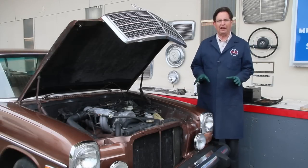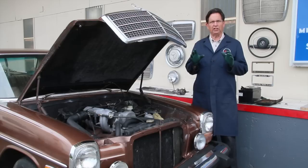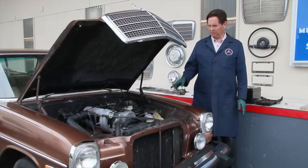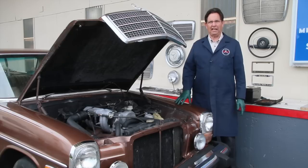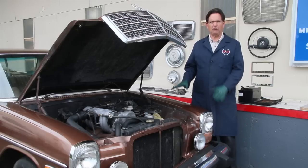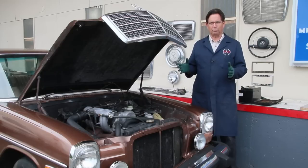If you own a 1975 to 1995 Mercedes, there's something I'm going to encourage you to do if you haven't already done that. Encouragement is the mild term, but I want you to remove the battery and inspect the battery tray. What I'm seeing now in almost 80% of the cases in these cars, you will find rust. You combine moisture with acid gassing off from the battery and that is just a ripe area for the promotion of rust.